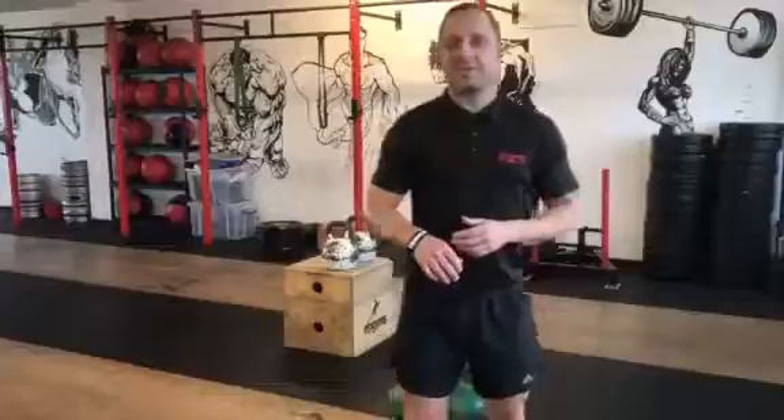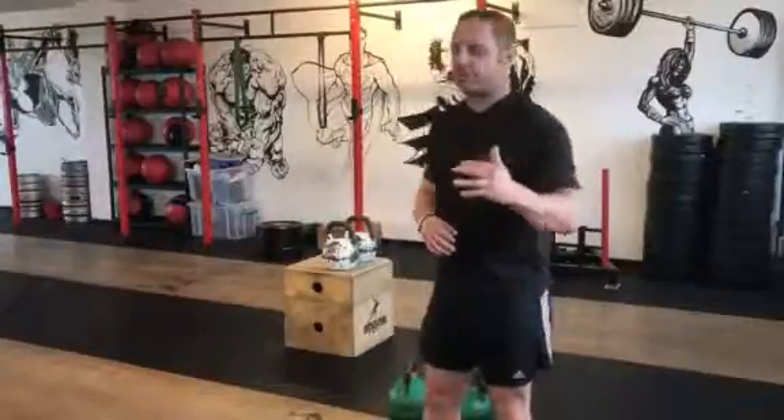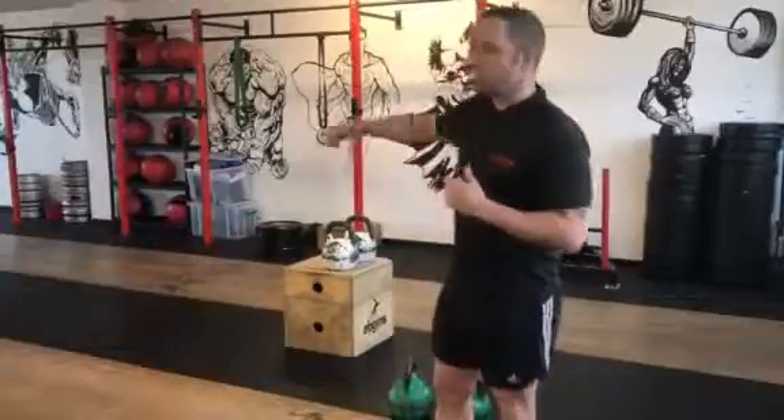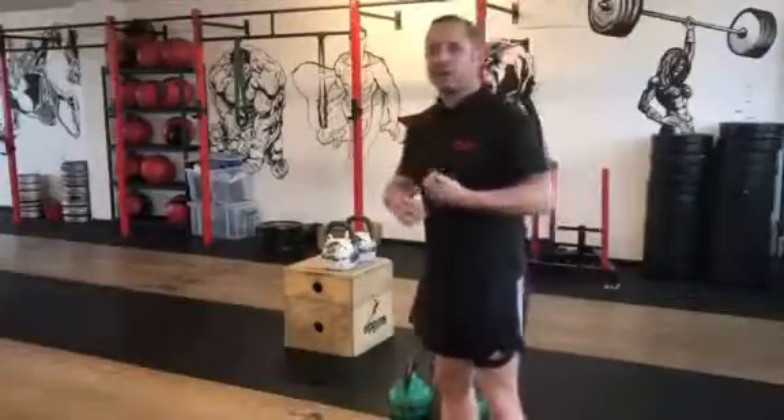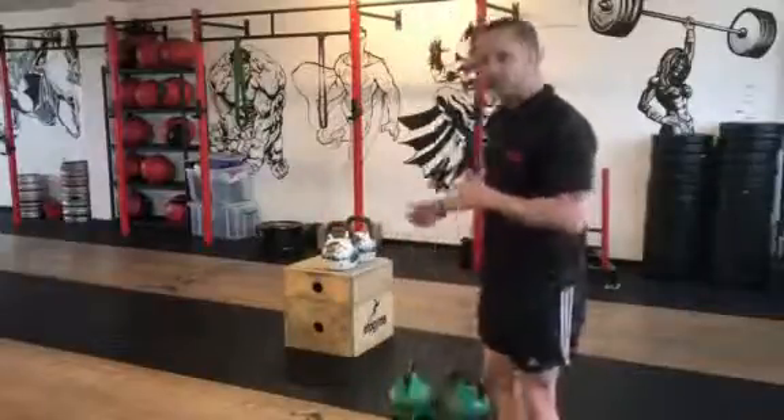Hi guys. We are doing a superset, which basically means you're doing one exercise going straight into the next exercise. This is a dumbbell step up, straight into a farmer's walk. You can use kettlebells, dumbbells, or anything heavy you've got in your gym. We're using kettlebells today.